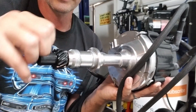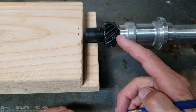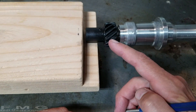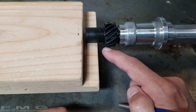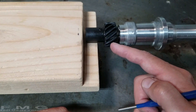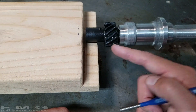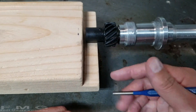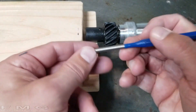I had some second thoughts on changing this distributor gear out because it was dirty. A couple of the teeth actually show a little bit of excess wear — probably happened when the lifter blew up. Better safe than sorry, I'm going to go ahead and change this out, and I might as well show you guys how it's done.